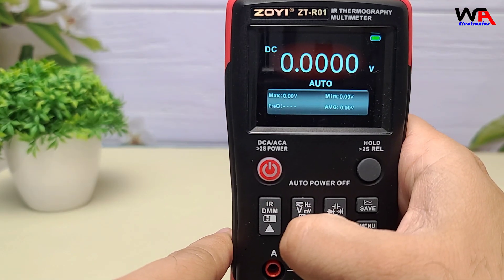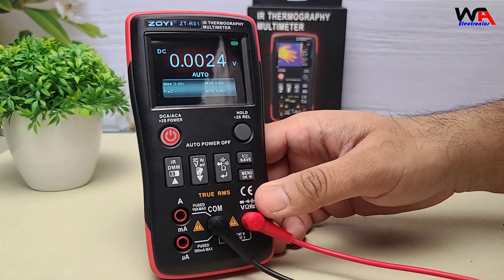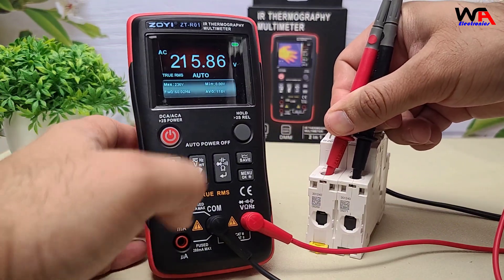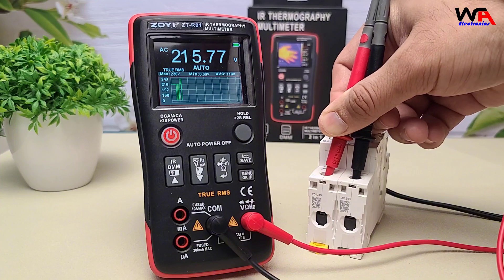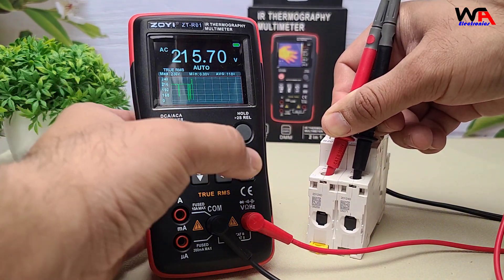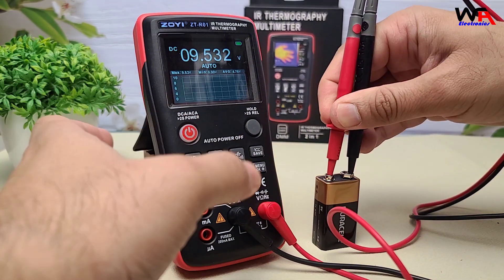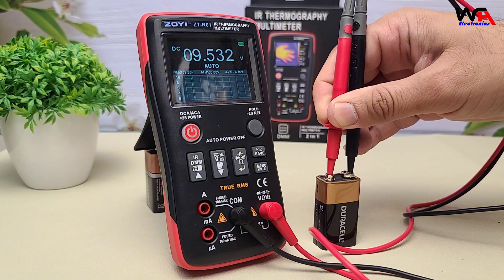Now let's measure AC voltage. Ensure the test leads are connected correctly — black to COM and red to V-ohm — then select the AC voltage setting. The ZTR-01 accurately measures AC voltage up to 750 volts. Switching to DC voltage measurement, the ZTR-01 can handle up to 1000 volts DC, providing precise readings essential for various applications.